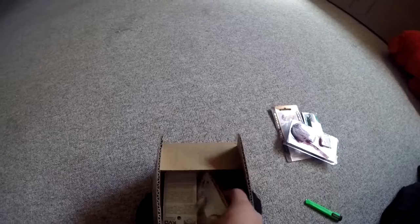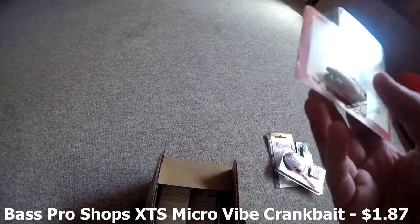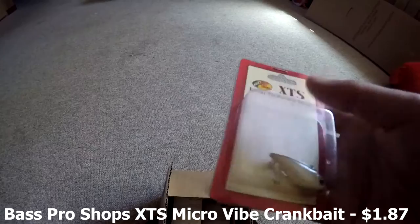Next bait we have is a little XPS Crankbait — just a small one for out in the river and all that. Should be able to catch some nice bass with this.